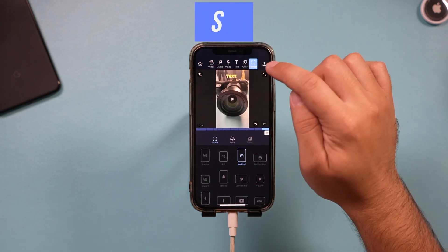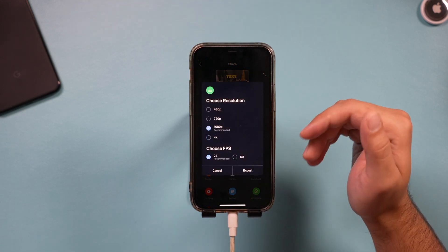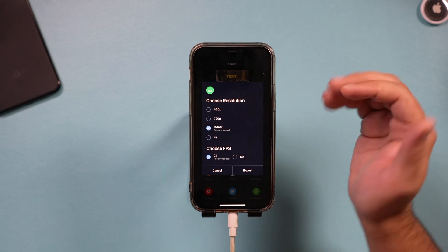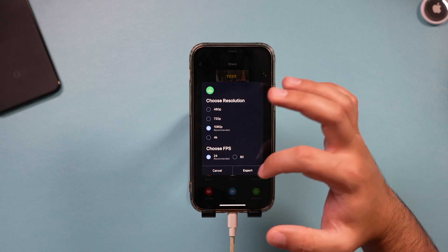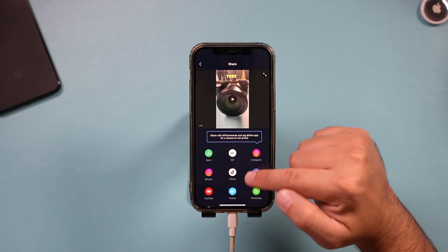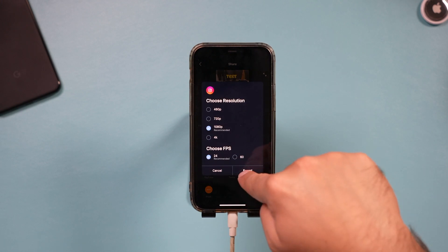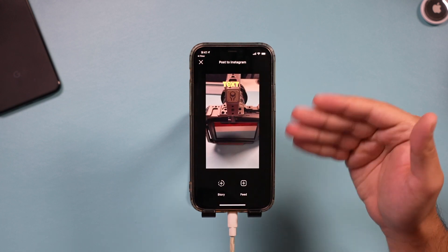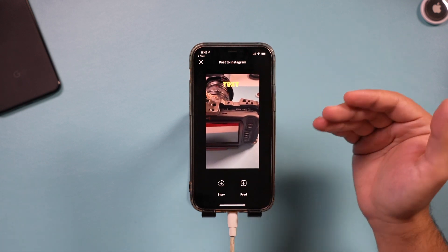When you're done, press Share to export the video. You can save it directly to your phone. If you shot in 1080p or 4K, you'll have those resolution options — in this case I shot in 4K. You can also choose your frame rate, such as 24fps. Press Export and it will render the video. You can also share directly to social media platforms like Instagram, where you can post to your story, feed, or IGTV.